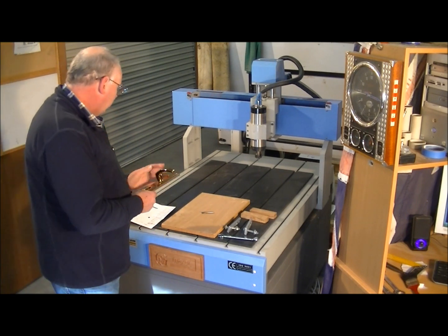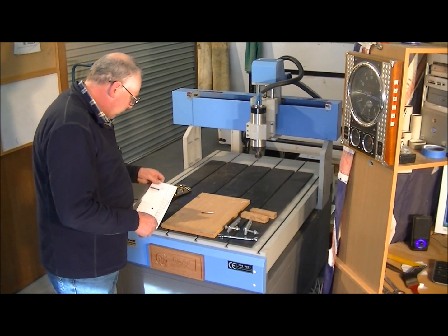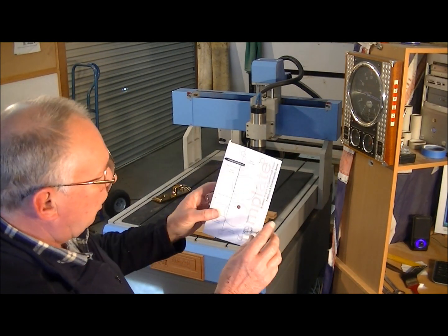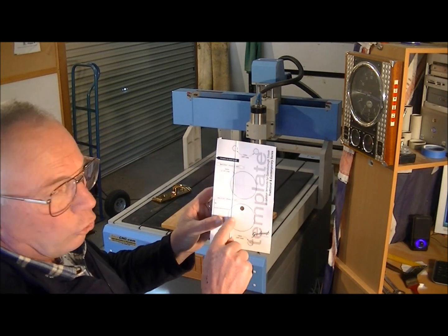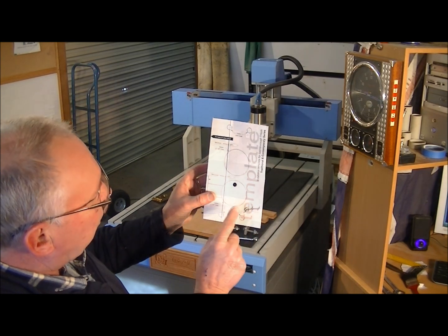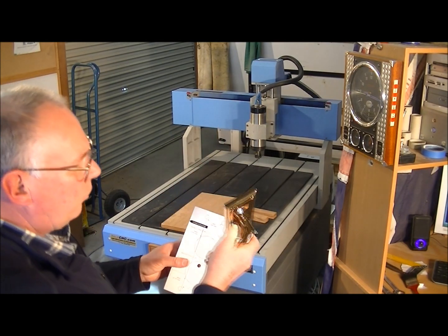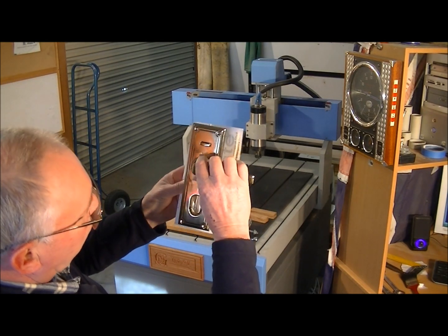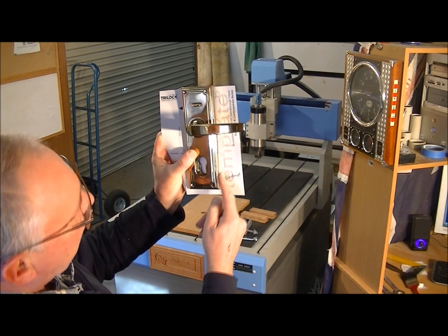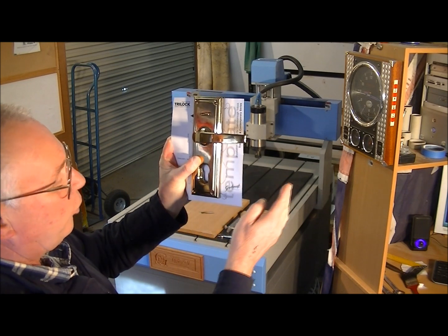Well, I started to do the job and immediately ran into a huge problem. Whereas this is the new template for the new lock, this hole is already in the door with the old lock — 12mm out of sync with this new hole. So it means when this new lock is mounted on the door, the hole that's already there shows like a half moon through it.